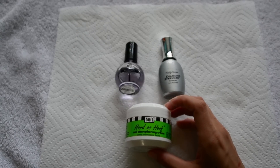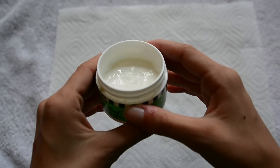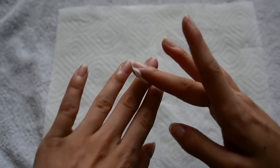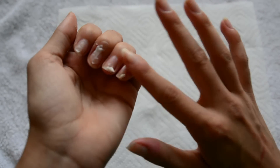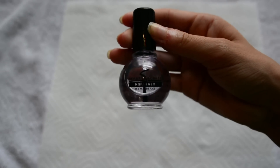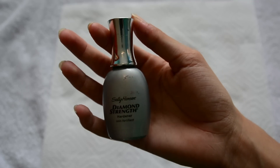Now I'll show you some of the strengtheners I like to use. This one is called Hardest Hoof Nail Strengthening Cream — you just put a little bit on each nail, rub and massage it in, and you can put it on your hands too. It smells good and really strengthens my nails. You can get this at Walmart for around $4. This hardener is a Beauty Secrets Hardener from Sally's Beauty Supply, and this one is Sally Hansen's Diamond Strength Hardener — I love this strengthener, it makes my nails really strong.